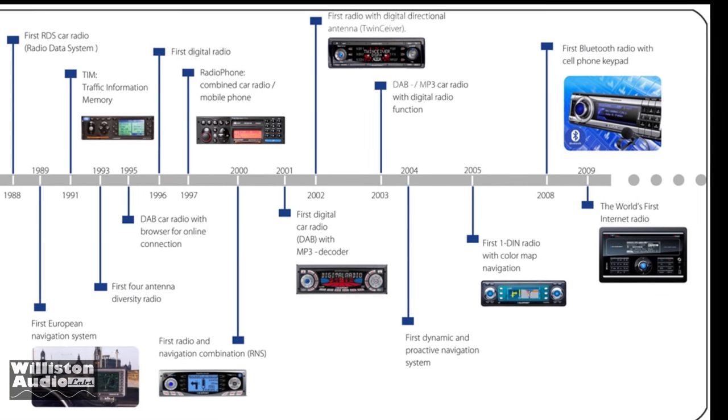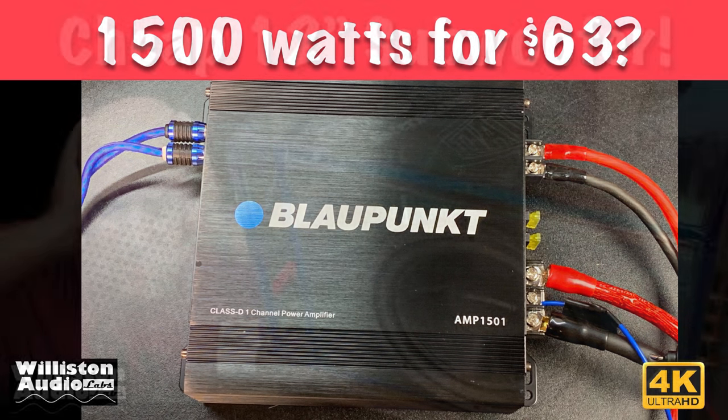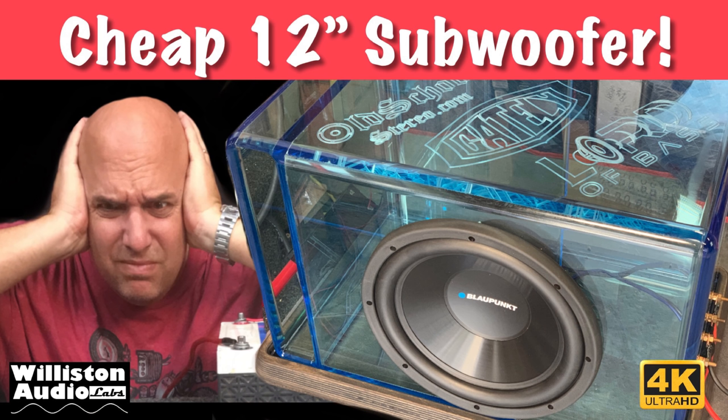You guys have seen some recent videos I've done. If you haven't, check them out. I tested a 1500 watt amp for $63. We also tested a cheap 12 inch subwoofer, which has recently gone up in price, but today we're going to get something a little different.